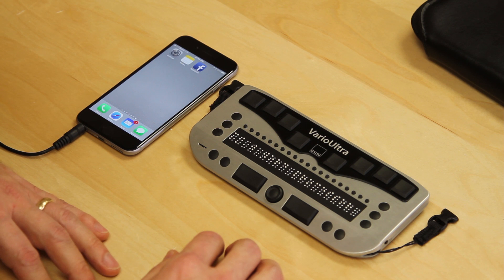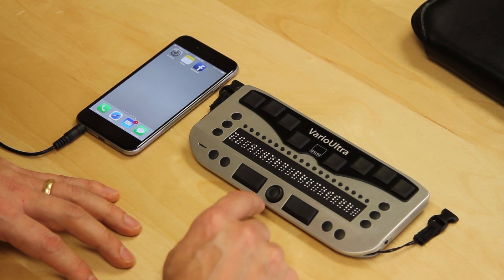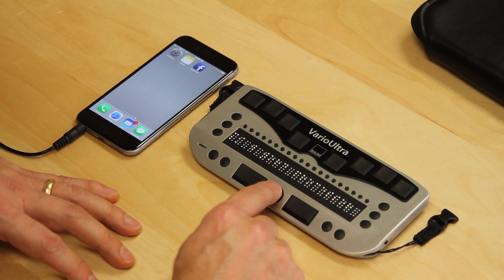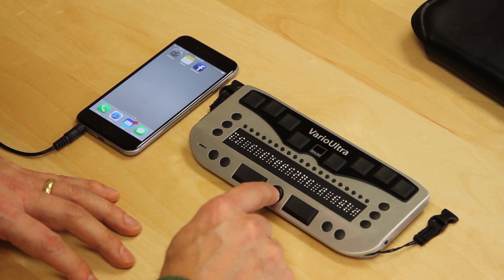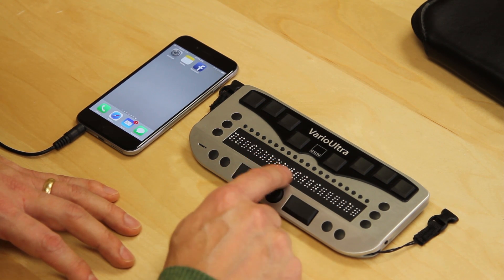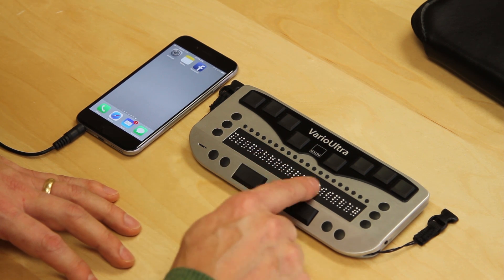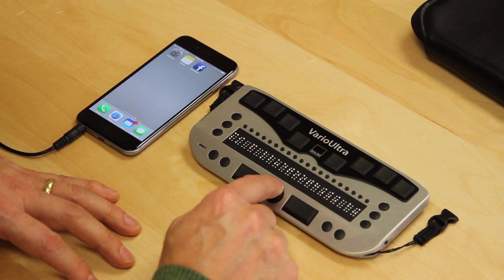I have an iPhone 6 on my left and a Vario Ultra 20. I'm in the Braille note-taker mode. I'm going to use my NaviStick. I tap up two lines and this brings me to the settings menu. I press in on the NaviStick to go into settings. The first thing we're going to read on the Braille display is alerts. I go up a line, it goes to Braille display, and then the next line is Bluetooth.